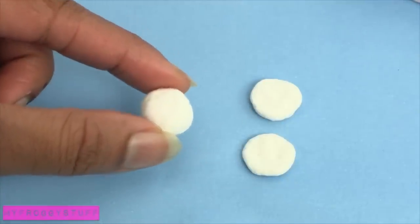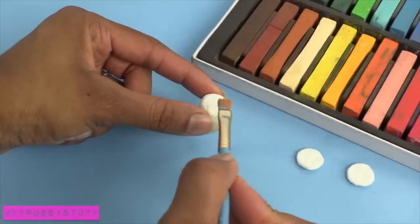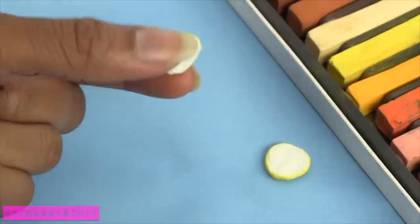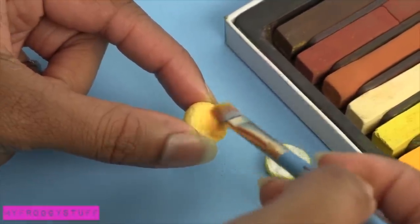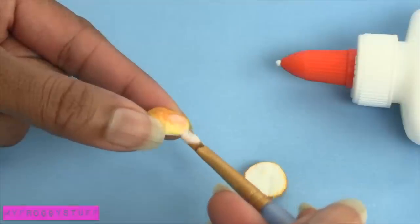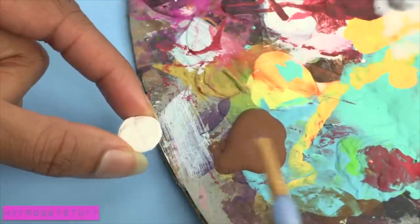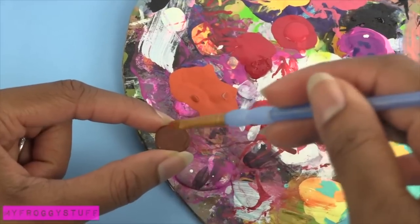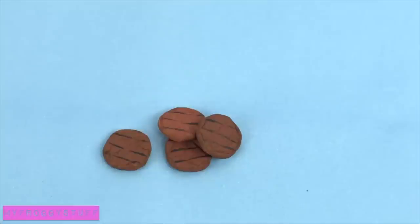Now that the toilet paper is completely dried, use chalk pastels to color the hamburger buns. Starting with yellow, I colored the top, leaving the underside white. Then I add a little brown to give it a golden finish. Seal it with a thin layer of glue to make the hamburger bun. Take the other disc of toilet paper and paint it brown with acrylic paint. Dab it with a little red paint and paint grill lines to make hamburger patties.